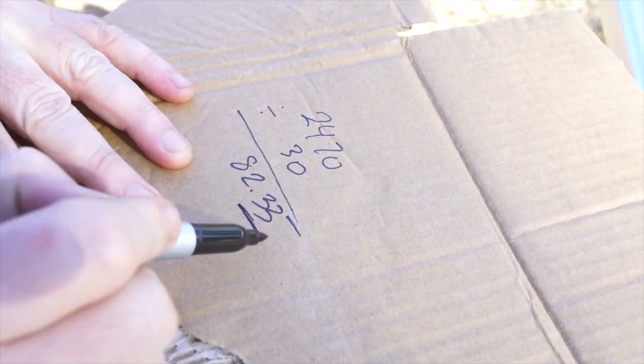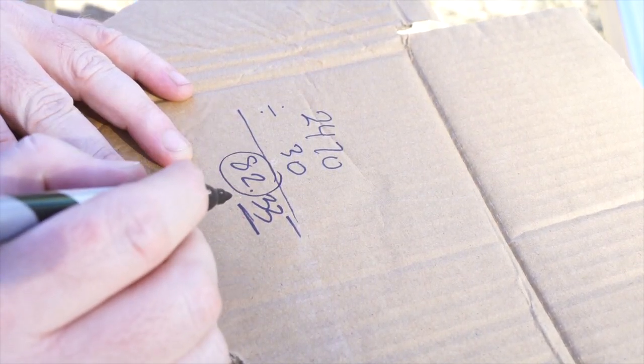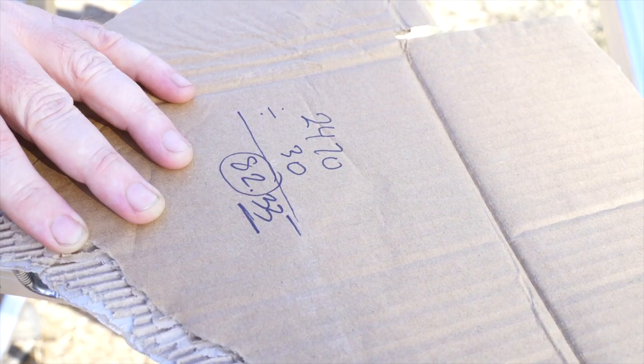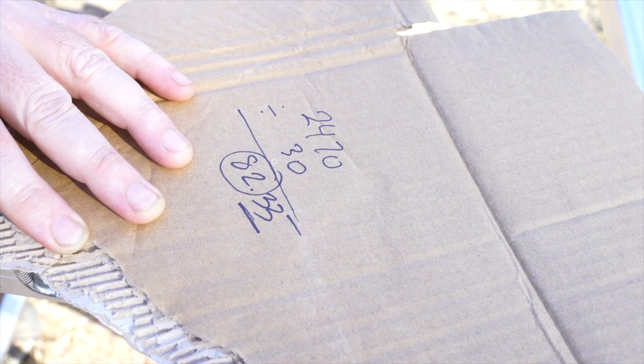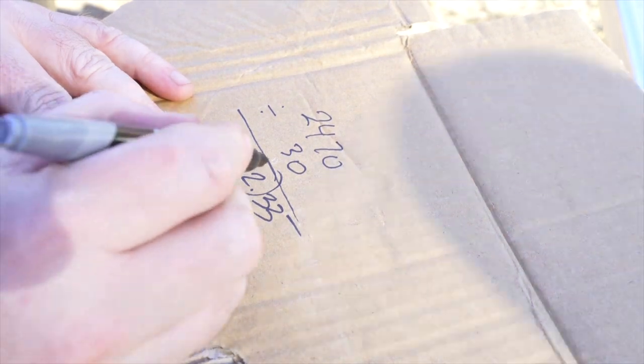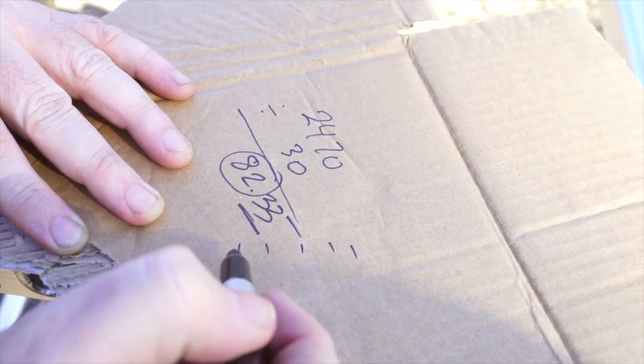Now, since measuring that, 0.33 is going to be too difficult, so we'll just do 82. Which means that 0.33 recurring is only going to be like 10 millimetres variance — that's one centimetre. So bugger all variance, it's just a rough guide.